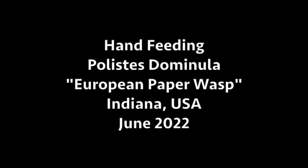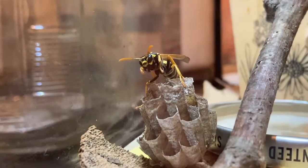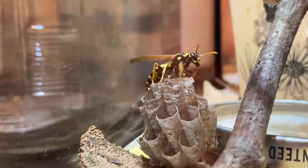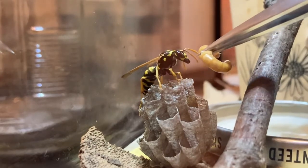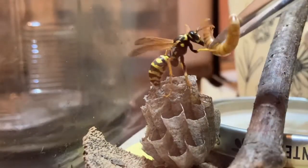Welcome to the Green Wasp Removal YouTube Channel. In this video we'll be hand feeding a Polistes dominula, or European paper wasp. This wasp was captured in June of 2022 here in northeast Indiana, along with her nest which contained some active larvae and some eggs.